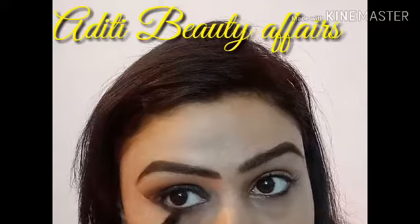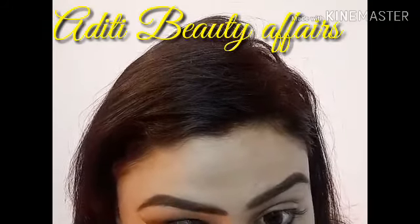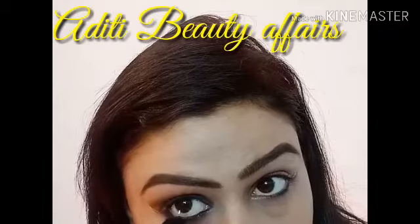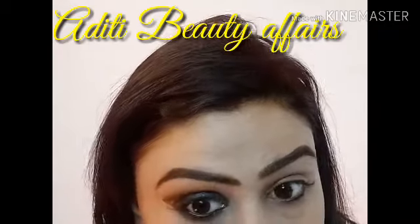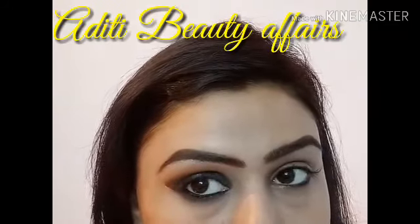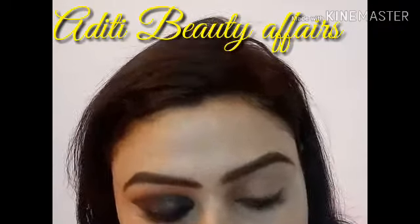Now below my lower lash line as well, I am using a black and brown combination shade. Now I am using Lakme kajal for my waterline. This is a very pigmented kajal.